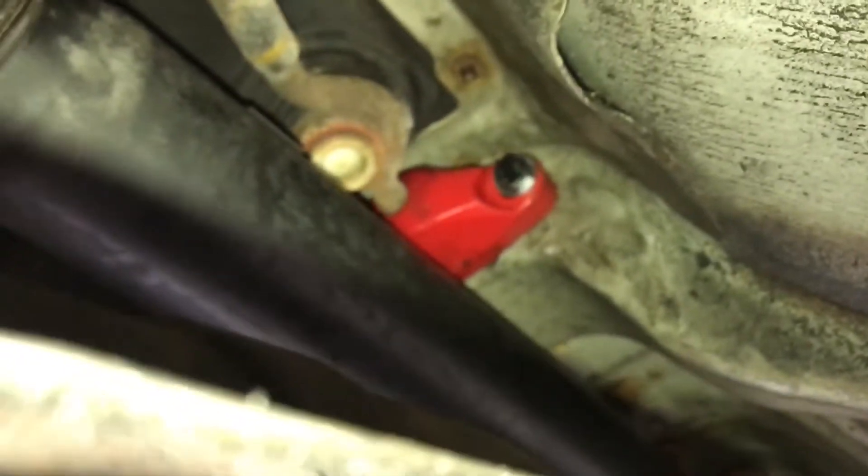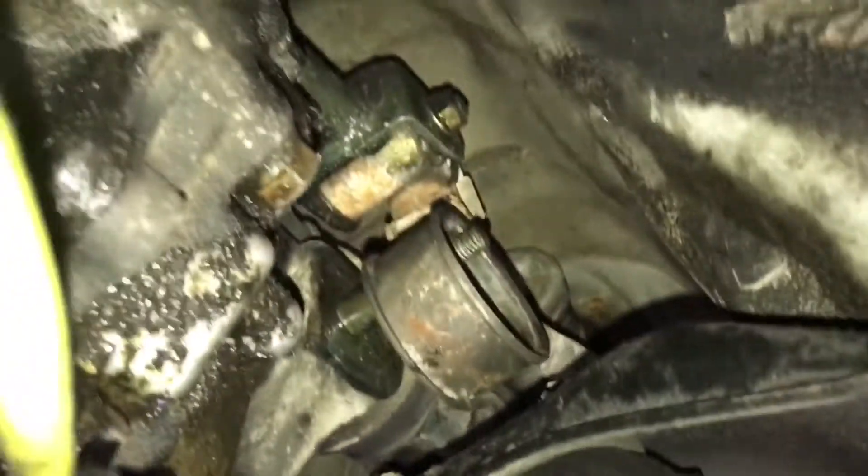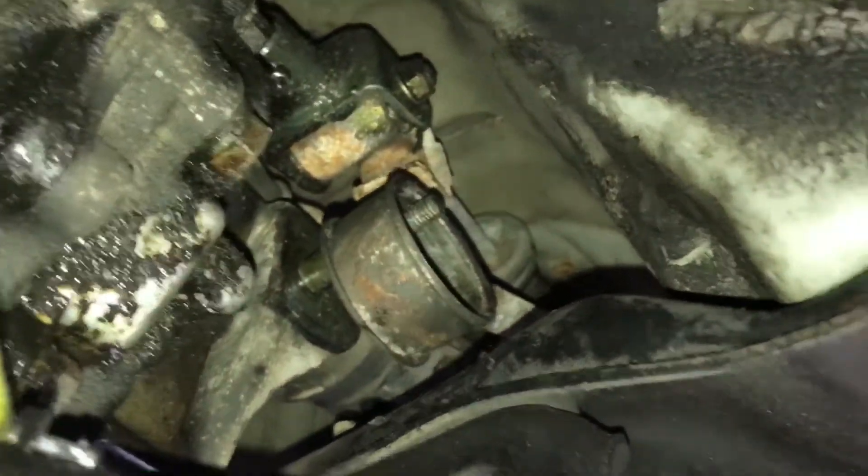You have to play with the shifter bracket, move it around so you can pop this one off, put some grease on it, slide that one in, and then tighten it back up. You have to do that one before you put the new mounts on, otherwise you won't be able to do it.